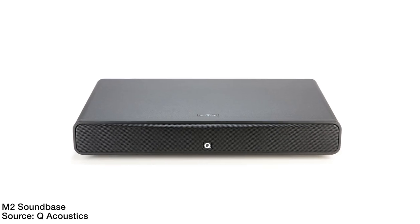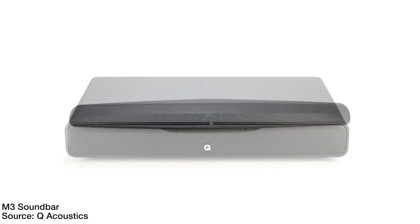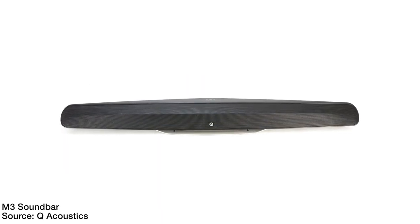This is the M4 Soundbar from Q Acoustics, and this is the 7060i subwoofer also from Q Acoustics. Together they make the M4 Super Bass Soundbar Package. The M4 Soundbar is part of Q Acoustics' soundbar lineup, which includes the M2 Soundbass, the M3 Soundbar, and this, the M4 Soundbar.